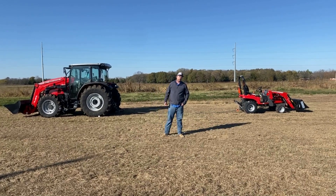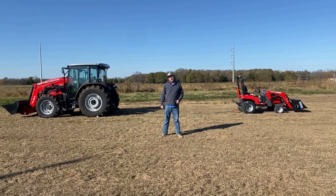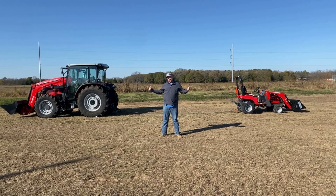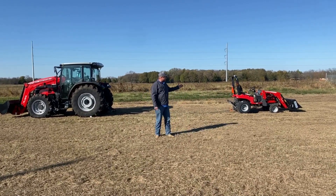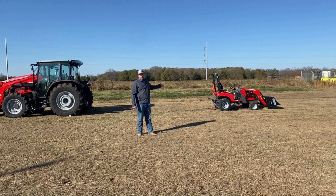I'm Nick Pomeroy with PR Equipment out here in Currens, Texas. Today we're out in the field to do another tractor pull-off. In this corner, we've got the Massey Ferguson 4710 versus the Massey Ferguson GC1725M.